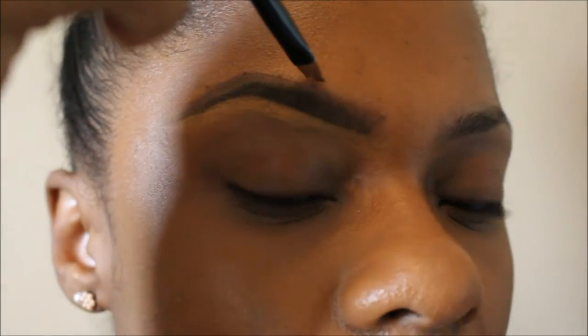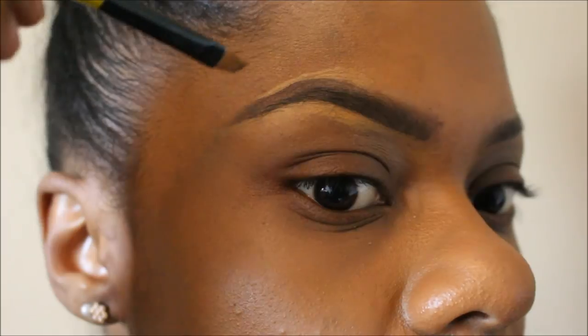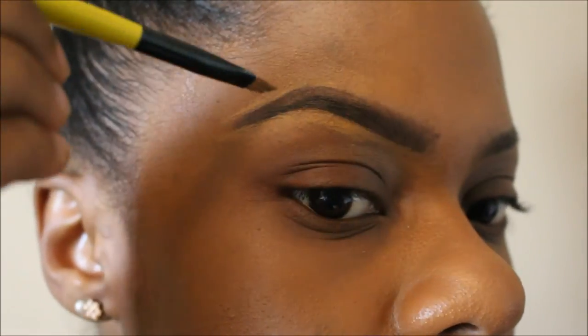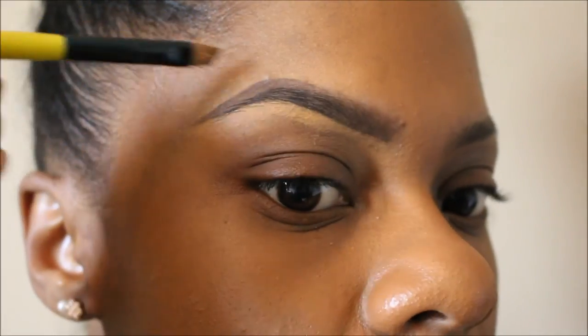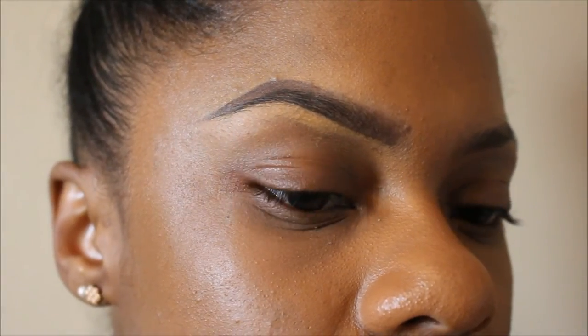Now here's where I'm going to clean up what I messed up. I usually don't go at the top of my brows because I don't like that halo effect, but I find that if you just blend it out really well you won't get the halo effect. So right here I'm just blending it out really well because I don't want it to look light at the top.